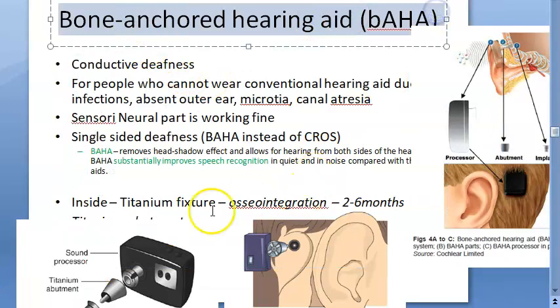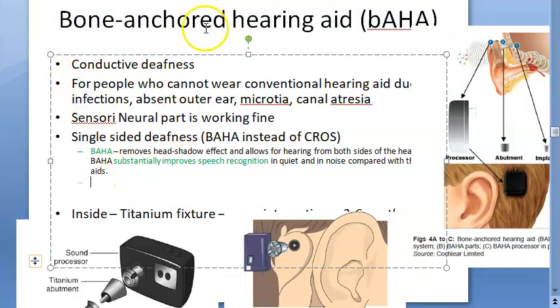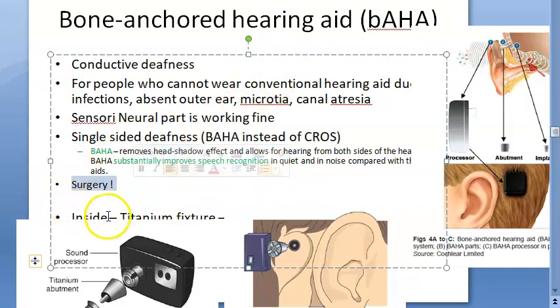The disadvantage of BAHA is that it is a surgical procedure — not like a conventional hearing aid that you just put in. The surgery is typically performed in a single stage in adults. They have to put the titanium fixture and wait at least three months, up to six months, for osseointegration. Then they fix the abutment and then the sound processor.